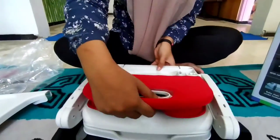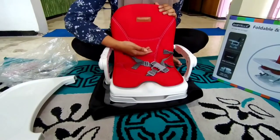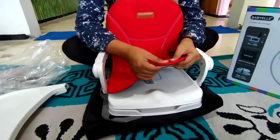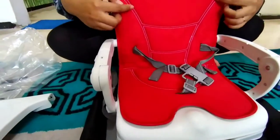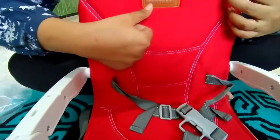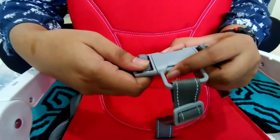Cara membukanya, ini kita tinggal tarik aja ya Bunda sampai berbunyi klek. Alasnya itu tebel banget, bisa dilihat sendiri, tebel banget dan empuk ya Bunda, jadi gak kasar sama sekali. Jahitannya rapi juga, elegan banget kan Bunda. Ini warna merah ya Bunda, dan di sini sudah ada logo Baby L-nya. Untuk bagian pengamannya ini double pengaman, jadi cara membukanya gampang banget, tinggal di-klik aja.